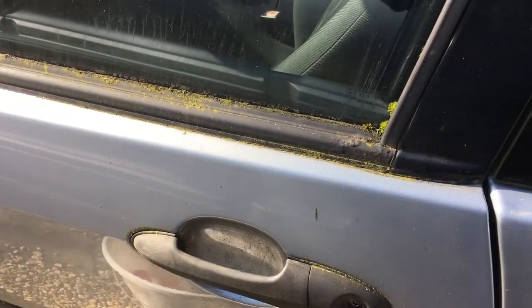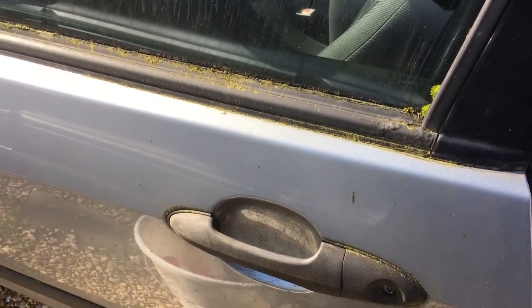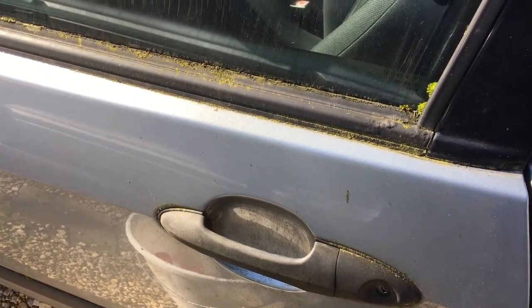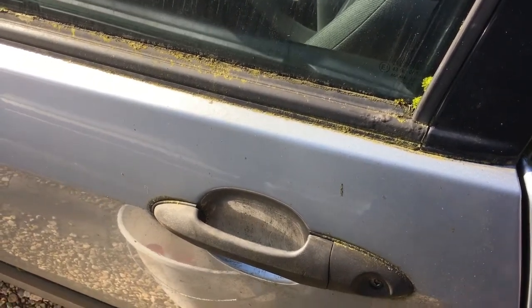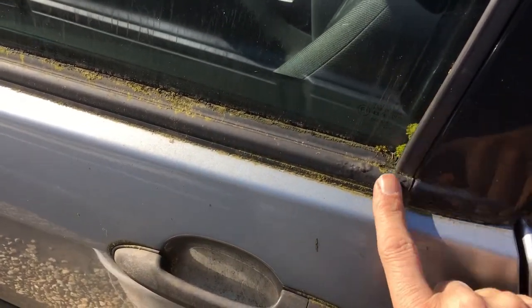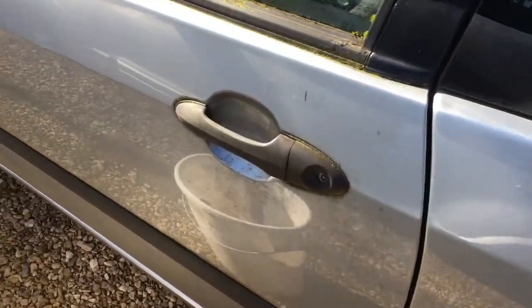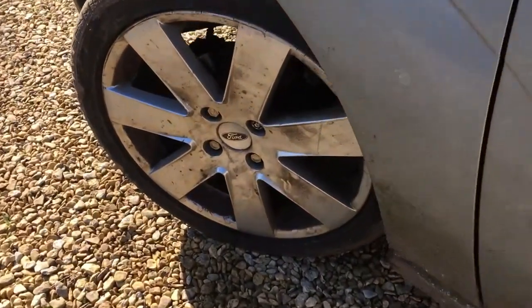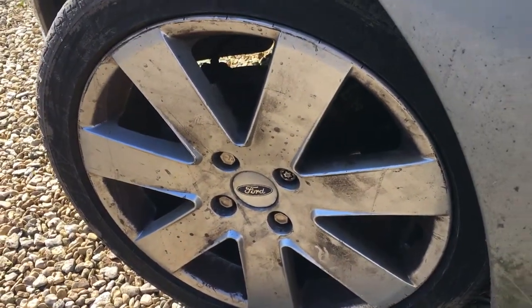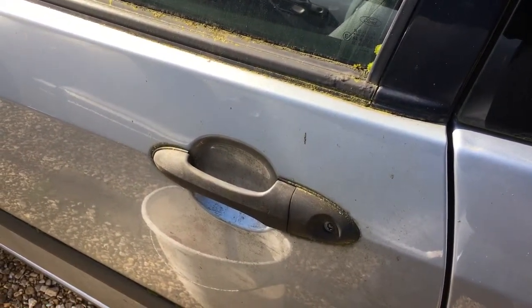Welcome to part two of our pair of videos on cleaning this dirty old Ford Focus. Part one we did the interior, so if you haven't already seen that go and check that out. Today we're doing the exterior and as you can see this car really does look like it hasn't been cleaned for a very long time. Hopefully today we're going to show you some good tips, techniques, and tricks to getting it clean and presentable as quickly and efficiently as possible.